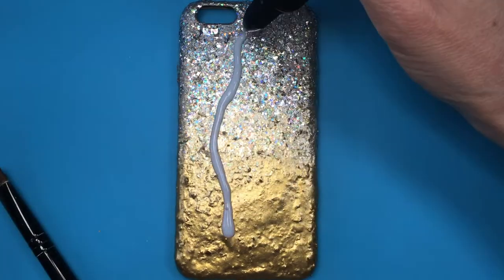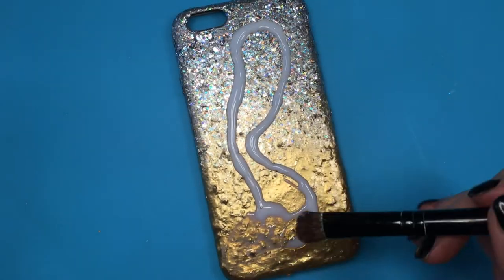Finally I'm going to add some gloss — the one I'm using is by Sculpey — giving this two coats.